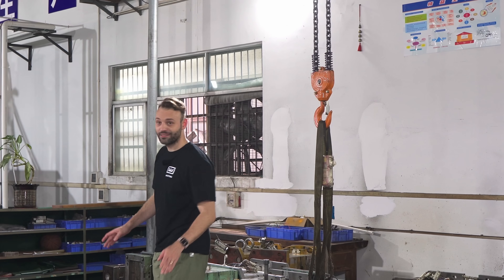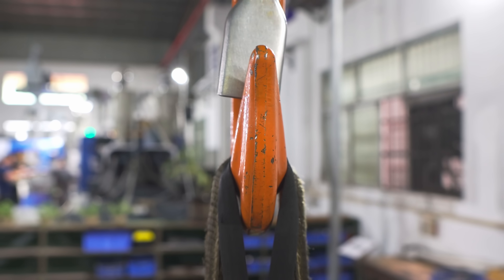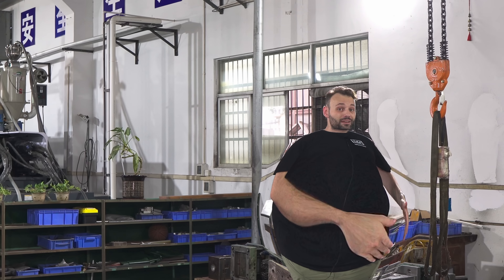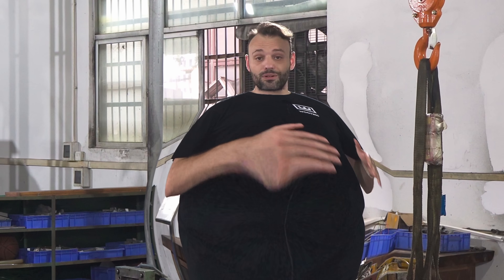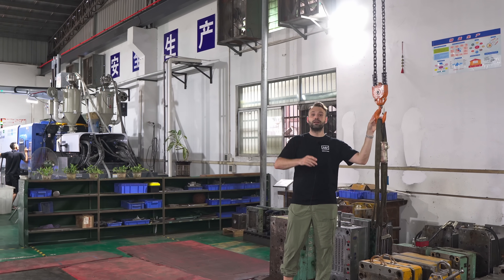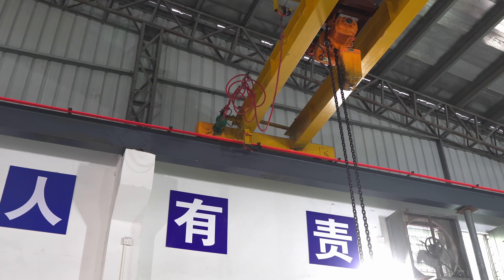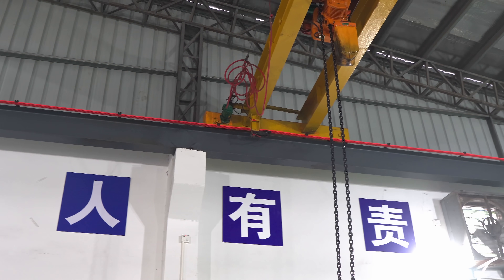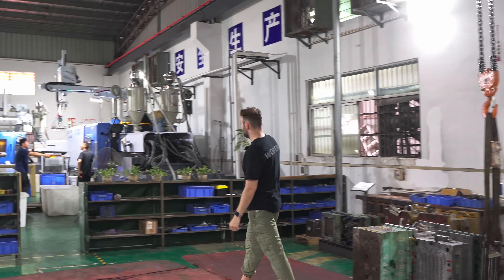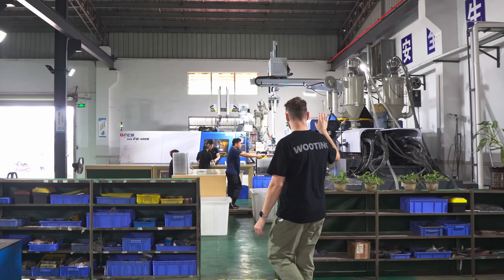It actually starts right over here with the hook. You need this hook to get your mold all the way to the double shot injection machine, because these molds are heavy — it's a big block of steel, there's no way you can carry it. There's a huge crane with a hook that can move all the way from the warehouse on one side all the way to the other side where the machines are, to carry the mold and bring it down to the machine.